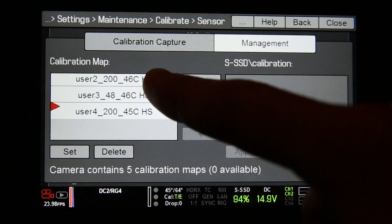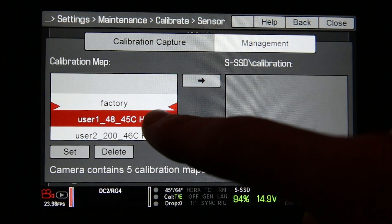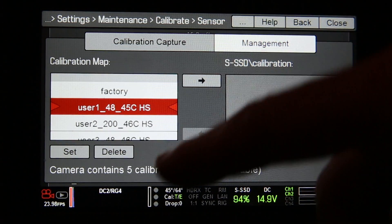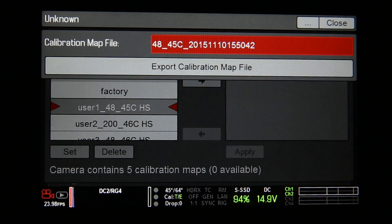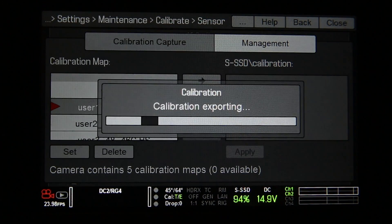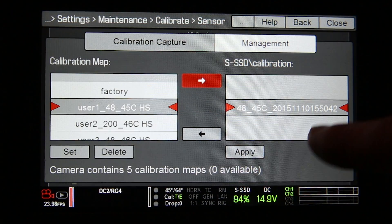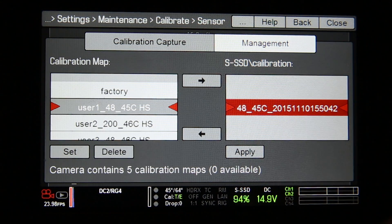Now you have four user profiles that are able to have saveable profiles on them, as well as a factory profile. If you wanted to load this onto the SSD, you can click User One, click the arrow, select Export Calibration Map File, and it'll be saved on the SSD. Once that's done, press OK, and it's right there. If you have multiples, you can just click on it and apply, and it'll load right up.